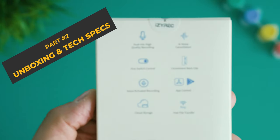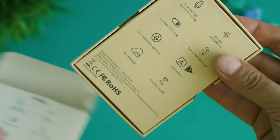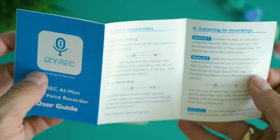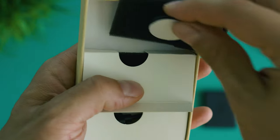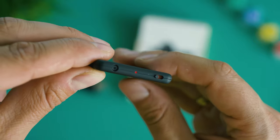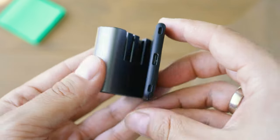The unboxing reveals a few interesting sides of the product. First, the lack of plastic — the box is entirely plastic-free, which is good for the environment. Most interesting specifications are stamped on the bottom. Inside there's a detailed user guide, the recorder itself, adhesive tapes, a charging and data transfer cable, and the clamp. The material has a very soft feel; it's all plastic to keep it lightweight, and it is very slim — EZ-REC claims it has less than one third the thickness of most wireless earbuds.